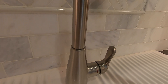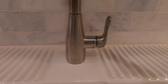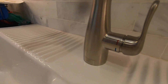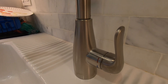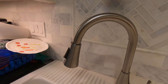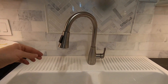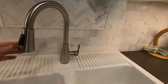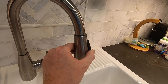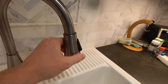First, the clicker that changes between spray modes feels flimsy and cheap. It works and has not failed, but it just feels low quality. Second, I wish the faucet were just a little bit taller — I find myself needing to push it out of the way every time I put a large pot in the sink to fill. A third, though this is nitpicking: the side-to-side movement is not as smooth as a faucet that costs two to two-and-a-half times as much.